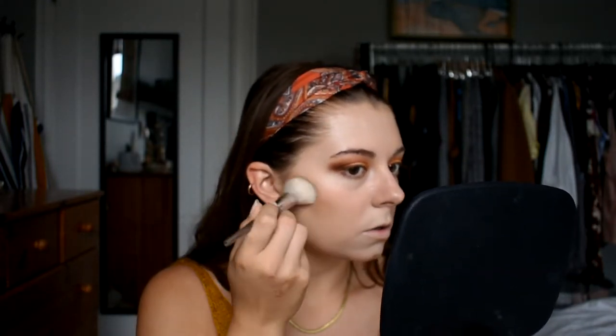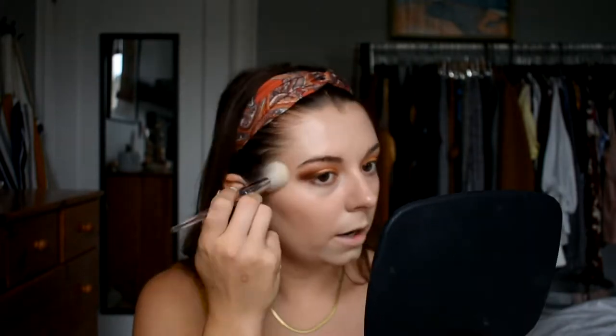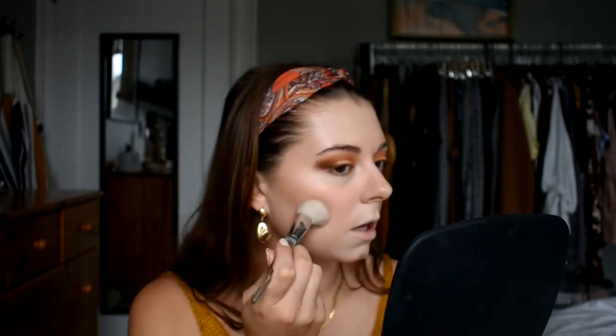I'm also going to be using Tarte's Pro Glow palette to do my contour, and another e.l.f. brush — I think this is called the Airbrush brush. I just tap this brush into the cream contour. It looks like I got quite a bit on here. I'm not going to bake my under eye, but I'm going to bake my jawline, because I want to see how this foundation does with a bake and just with a sweep of powder over the area — I want to see both.